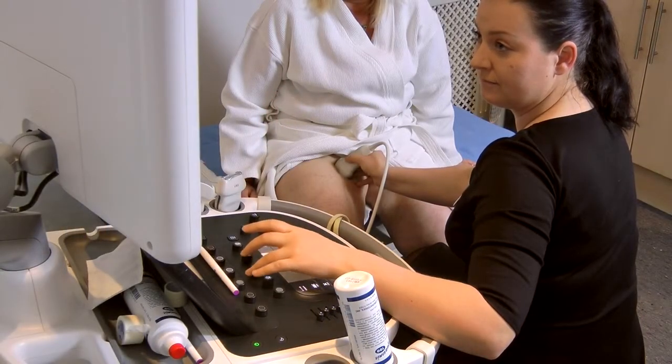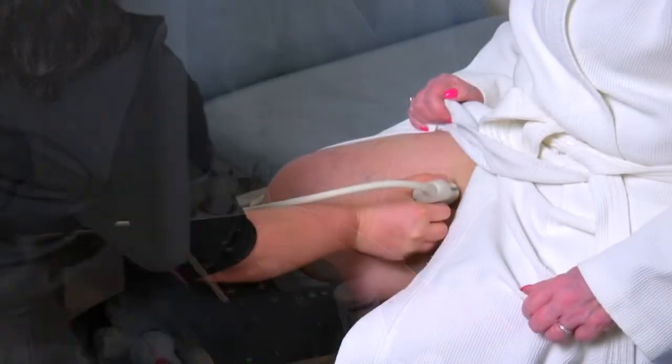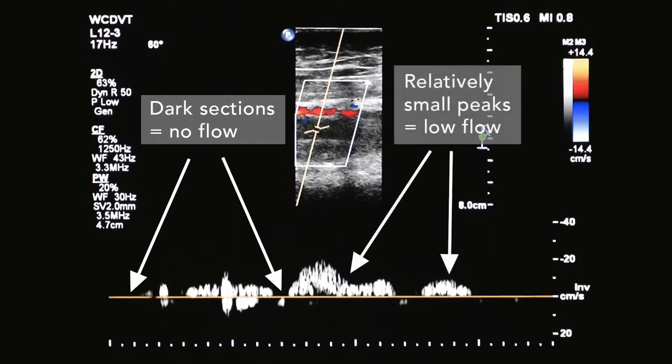Our specialist vascular technologist is going to scan Julie's leg and look at the flow of blood in the deep vein. At rest, before the Revitiv is applied, the baseline reading from the Doppler shows periods with no flow — the dark sections — and relatively small peaks of blood flow going back to the heart.